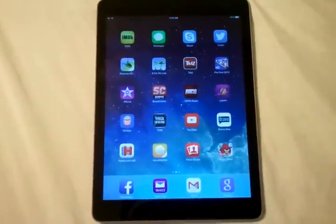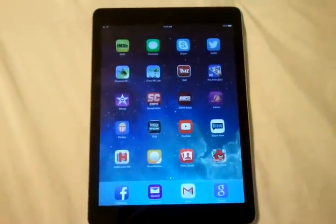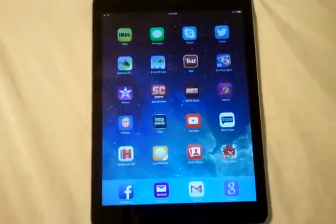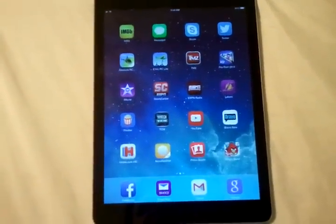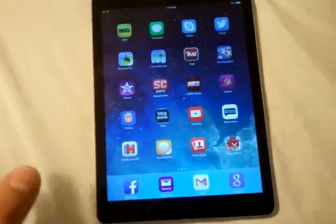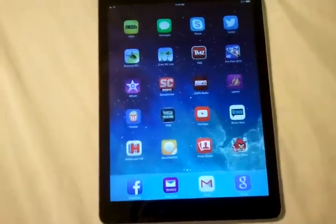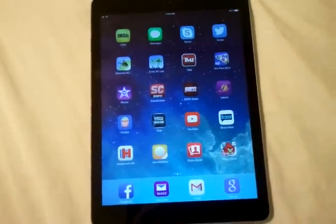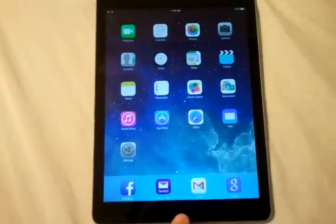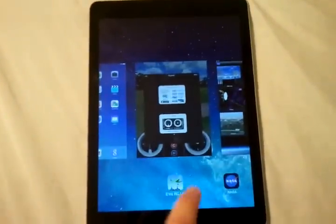A lot of people forget that once they log out and they're on the home screen, they tend to forget that there are apps that are still active and aren't completely turned off. So what you want to do — because iOS 7 has a different way to kill apps to save battery life — is double click down here and it's going to bring this up.